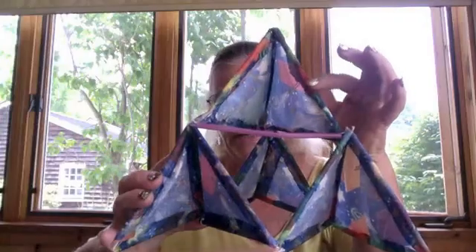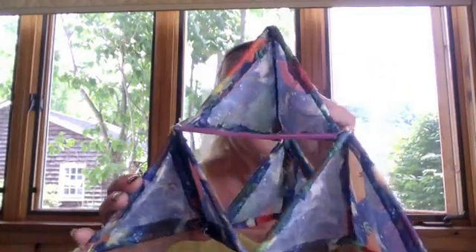And to make each triangle, you have to have six straws. So that's our first question: how many straws do we have to have to make the kite? If we have to have four triangles and six straws in each triangle, then 4 times 6 is 24. So to make the whole kite, you need 24 straws.